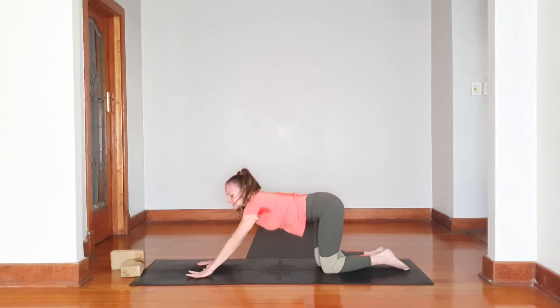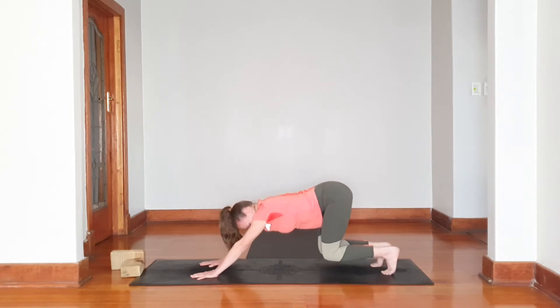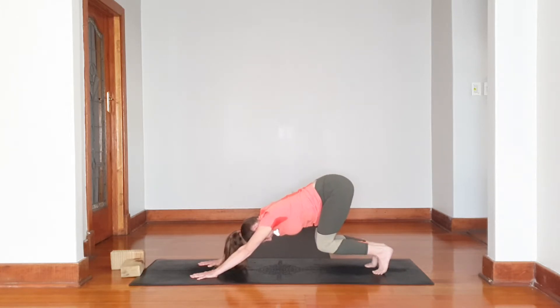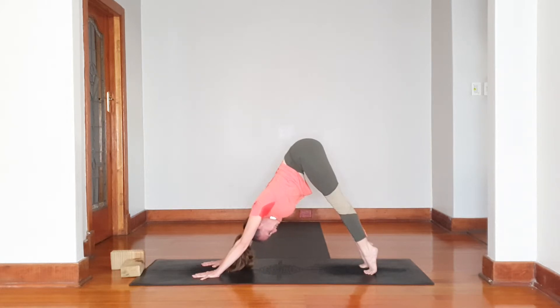Coming back up, placing my hands still a little bit in front, tucking my toes under. Slowly push the hips back, like a puppy dog off the floor, then lifting the tailbone up onto the tippy toes. You bring your chest towards your thighs, shooting your tailbone up to the ceiling. Hold it there.